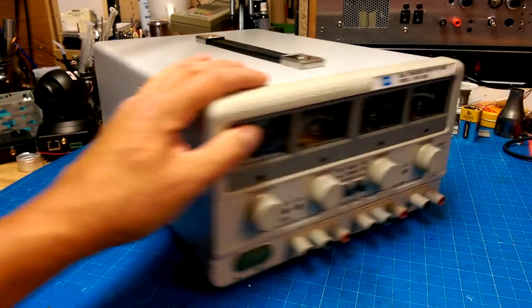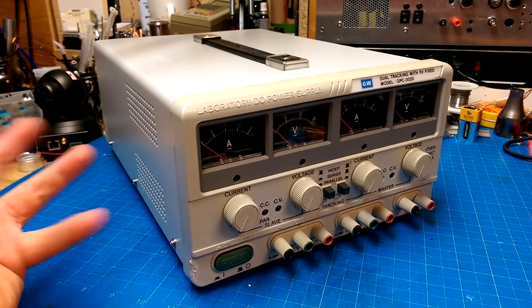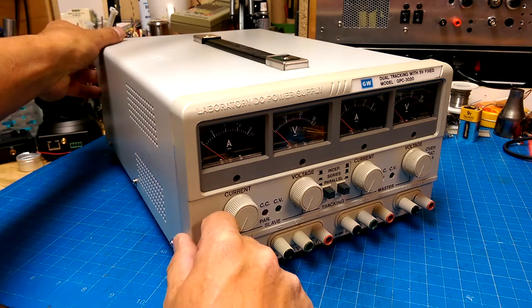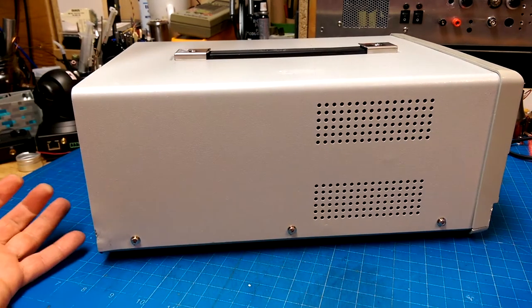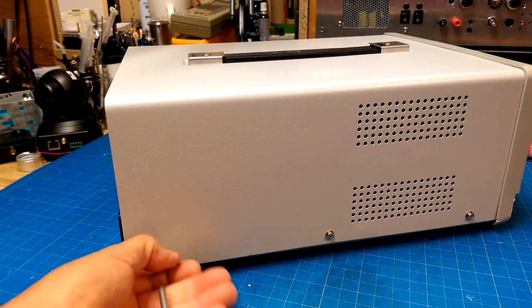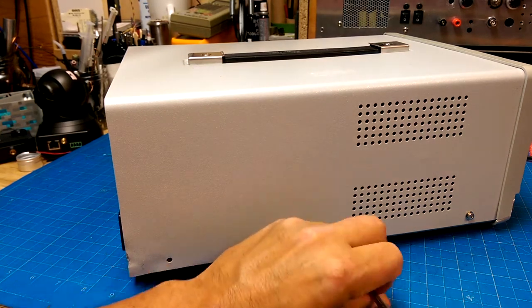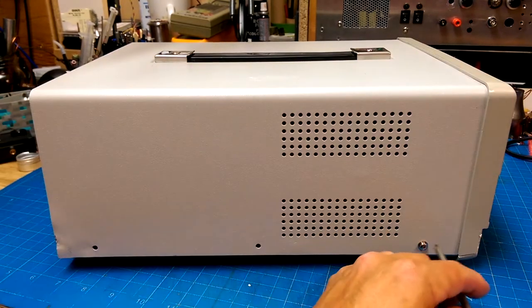I didn't pay a huge amount of money for this thing — I think it was around 35 bucks plus about 20 in shipping. So yeah, a pretty reasonable price if it's a reasonable unit. It compares to the cheap Chinese prices anyway, but whether or not there's a big difference in quality, we'll take a look inside and see.